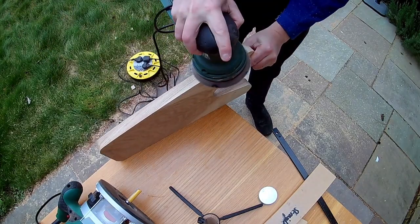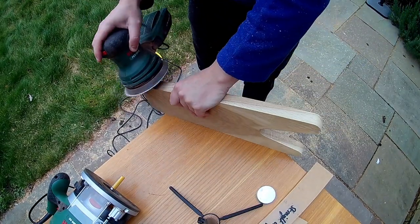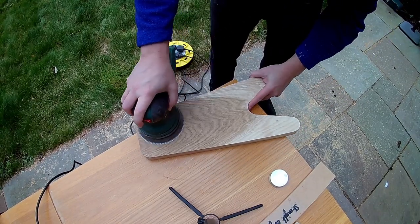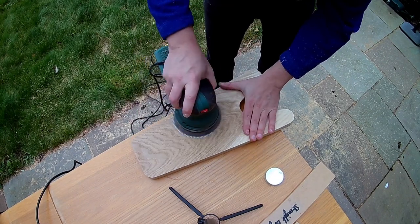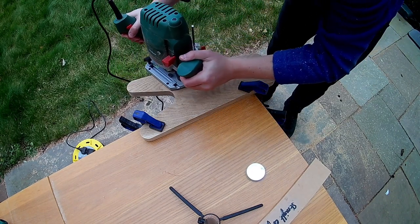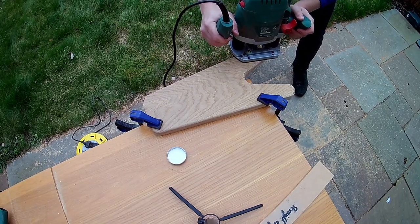Now I've got the basic shape finished I gave the whole thing a quick once-over with some 100-grit sandpaper to remove any significant bumps or roughness, then went back to the router. I wanted to round the edges over to make the piece nicer to handle and to look good, but I didn't want to round over the edge that's supposed to grab the boot because I thought that would make it less grabby, so I just ran around the rest of it with a round-over bit.